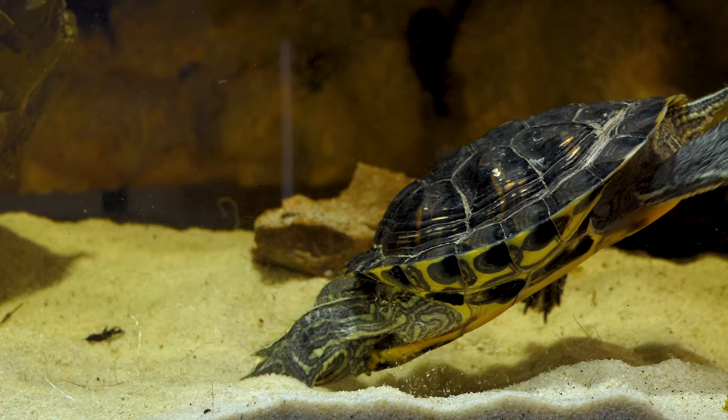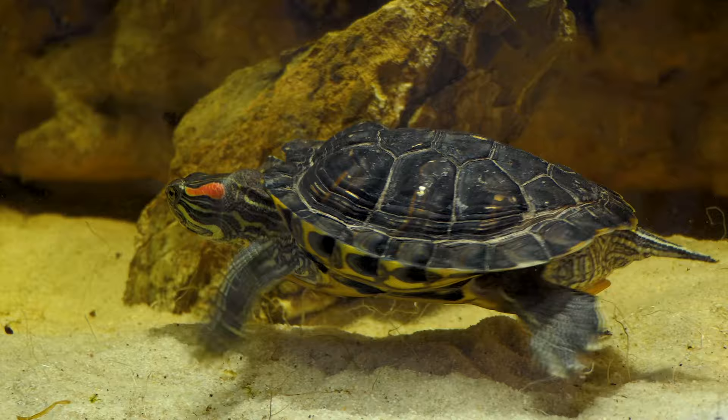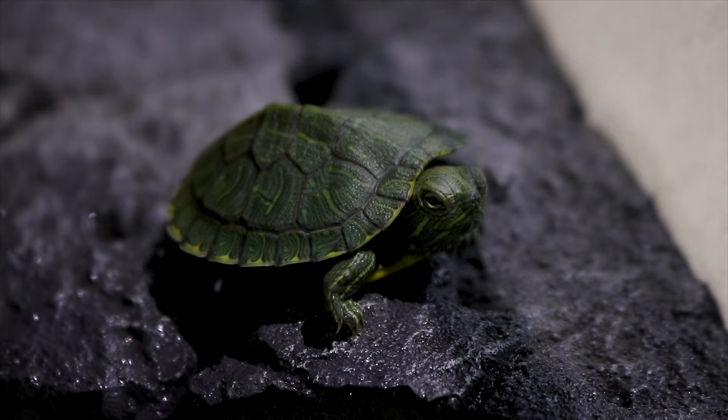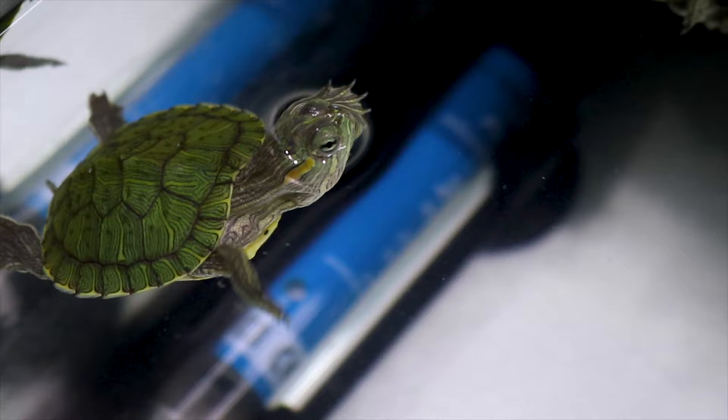Pick a tank that's at least 5 times the size of your turtle. Multiply the length and width of your turtle by 5 to get the minimum dimensions of its habitat. Use a tank that's at least 30 gallons (133.5 liters) for a turtle that's 4 to 6 inches (10 to 15 centimeters). If you have a baby turtle that is going to get bigger, you can start with a smaller tank appropriate for its current size and then move it to a larger tank as it grows.